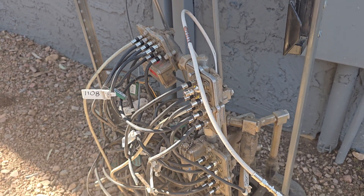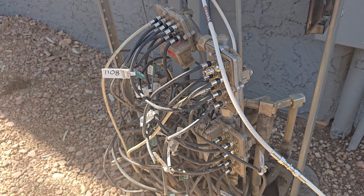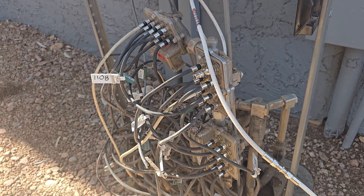I'm going to do a quick video on how to track out issues that are interfering and causing MER and BER issues with your 700, 800, 900 megahertz frequencies.